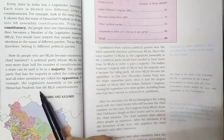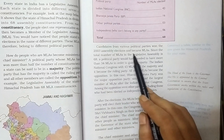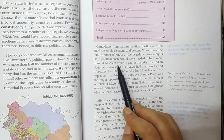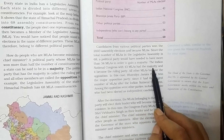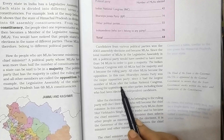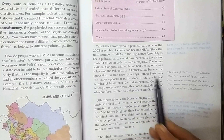For example, the legislative assembly of Himachal Pradesh has 68 MLA constituencies. Candidates from various political parties won the 2003 assembly elections and became MLAs. Since the total number of MLAs is 68, a political party needed more than 34 MLAs to gain a majority. The Indian National Congress with 43 MLAs had the majority and became the ruling party. All other MLAs became the opposition; in this case, the Bharatiya Janata Party was the major opposition party since it had the largest number of MLAs after the Indian National Congress.